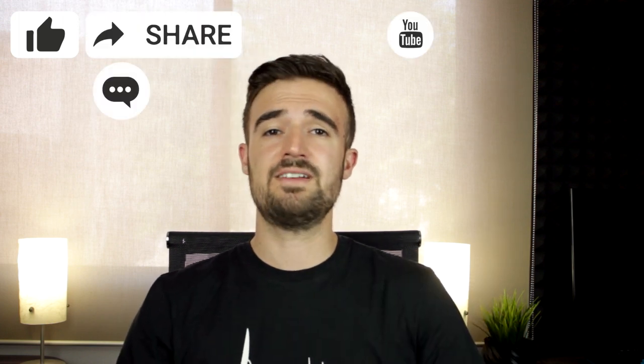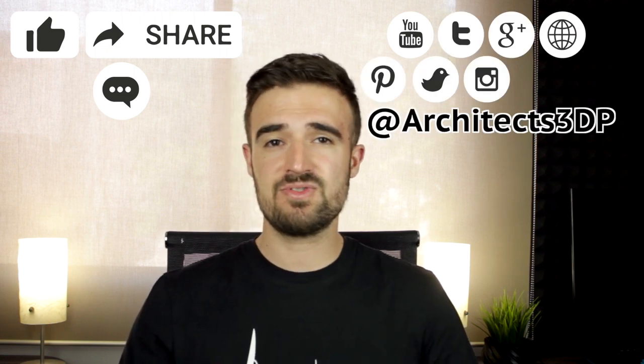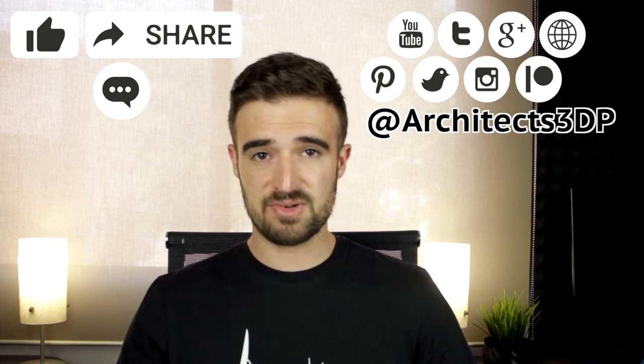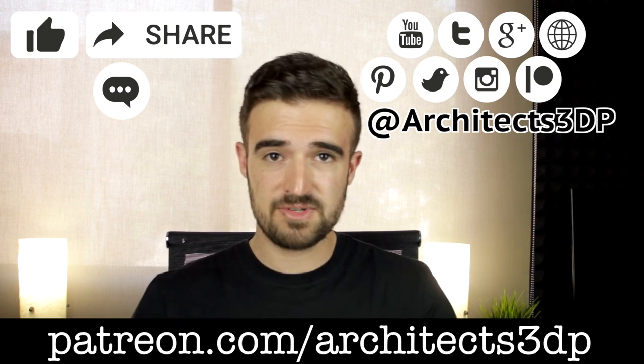Alright, so that's everything for this video. Stay tuned for the new content in the upcoming weeks — hit the like button, share the video, leave a comment and subscribe to our YouTube channel by clicking the little icon. You can also follow us on social networks at Architects3DP to get the latest news, and please consider supporting my work on Patreon to keep making this channel possible. You can do it by navigating to patreon.com/architects3dp or clicking the link in the description.